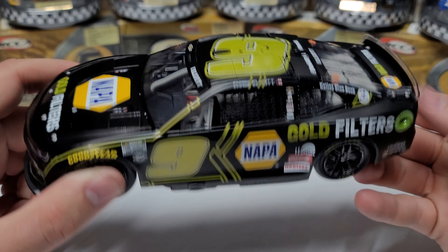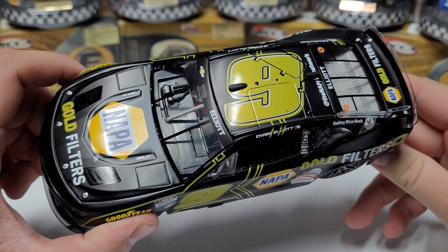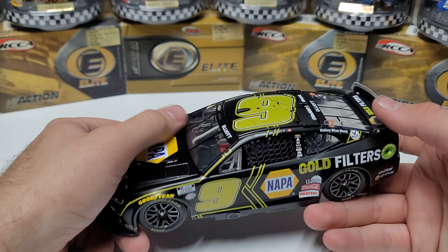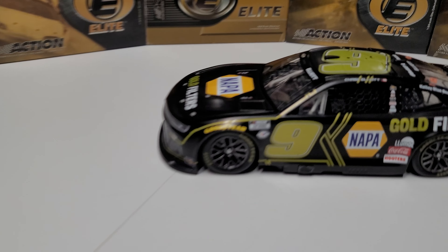Anyway, so it's a matte black car all the way around. I've had a few matte black cars in the past that I've gotten special finishes on, like the Hooters car from last year. We're going to go through — I got some special finishes to look at, but let's start with the car itself, the standard finish.